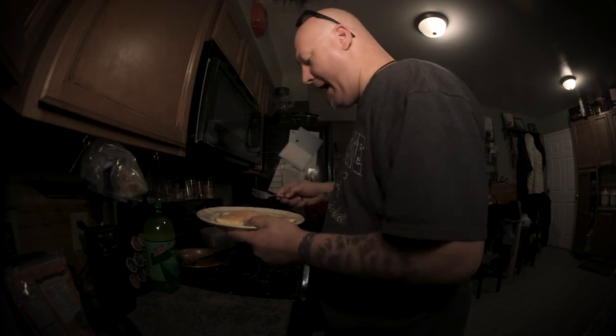And this is the result. Enjoy, motherfuckers.